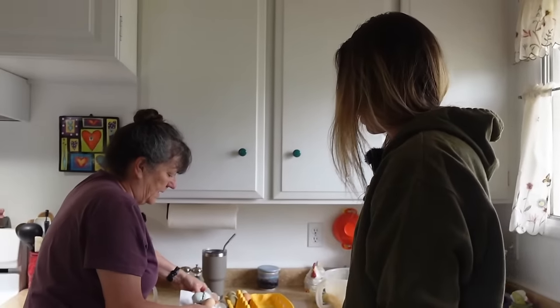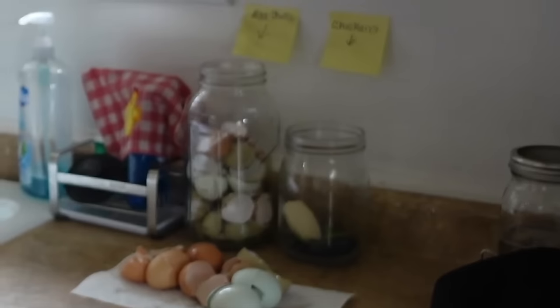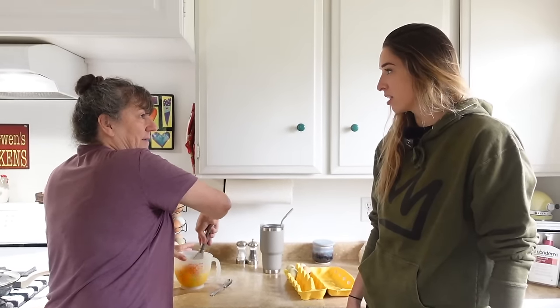And we wash these after we eat. You wash your shells? Yes, because then I stick them in here and when this gets all the way full, I bake them and I crush them and I feed them back to the chickens. You make them eat their own shells? It helps them.